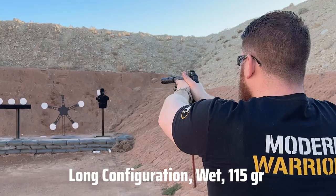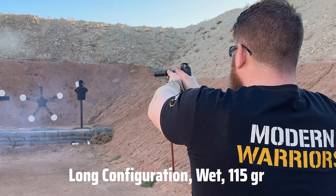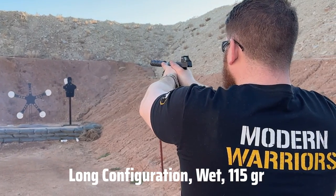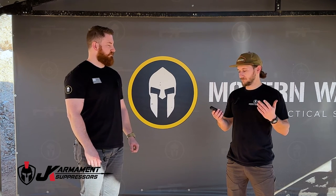The CCX stands for Concealed Carry Systems. It's super unique — it's one of the most unique 9mm cans I've ever seen, probably the most unique suppressor I've seen in general. It's actually designed to be concealed carried with your daily carry, which is the only can I can think of that is designed for that. And it does a great job for what its niche role is — I think it does a really fantastic job.